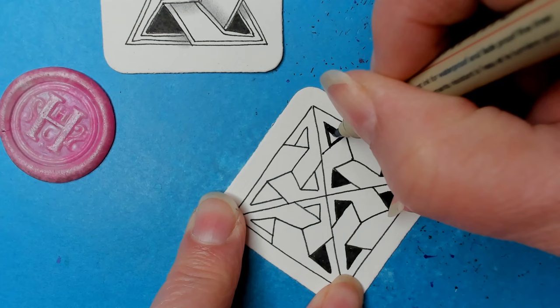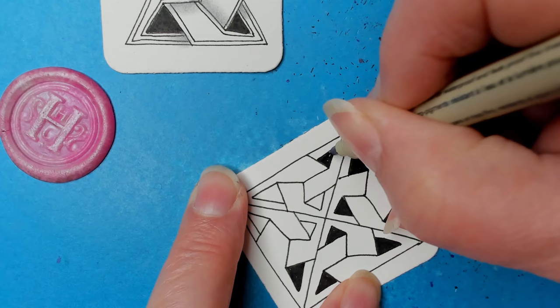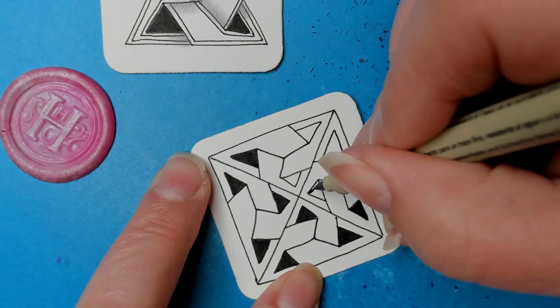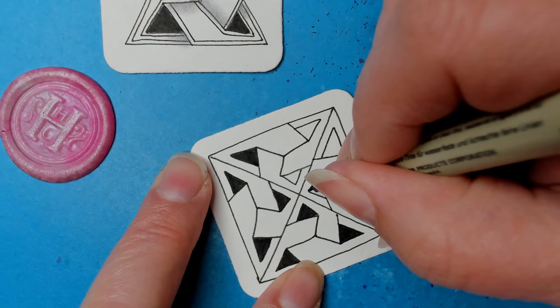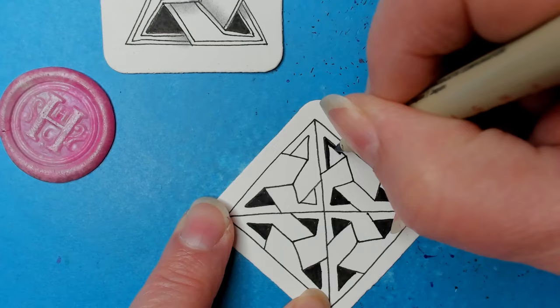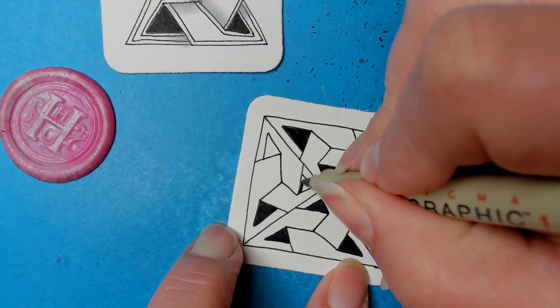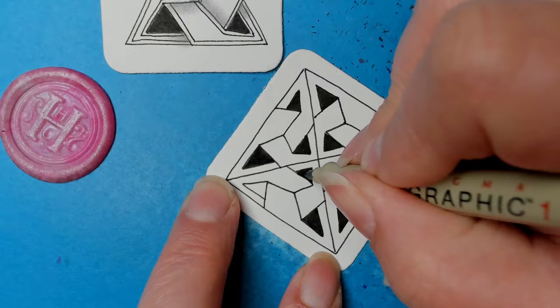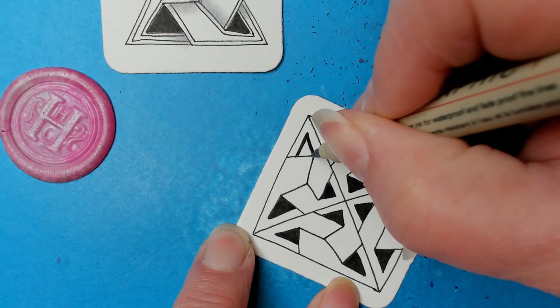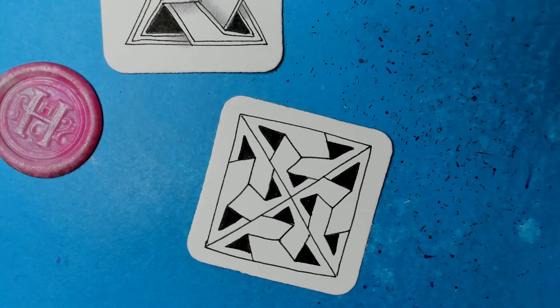In the description section there are links to step-outs. I always do my own version and then link to the creator of the tangle, and I will take a screenshot and put a link there so if you're not on Facebook you can at least see it that way. I also have a link to my website and to our Tangle Addicts community Facebook page — if you're on Facebook we'd love to have you join us. It's a fantastic group, very active, very supportive, and they understand the philosophical side of Zentangle.